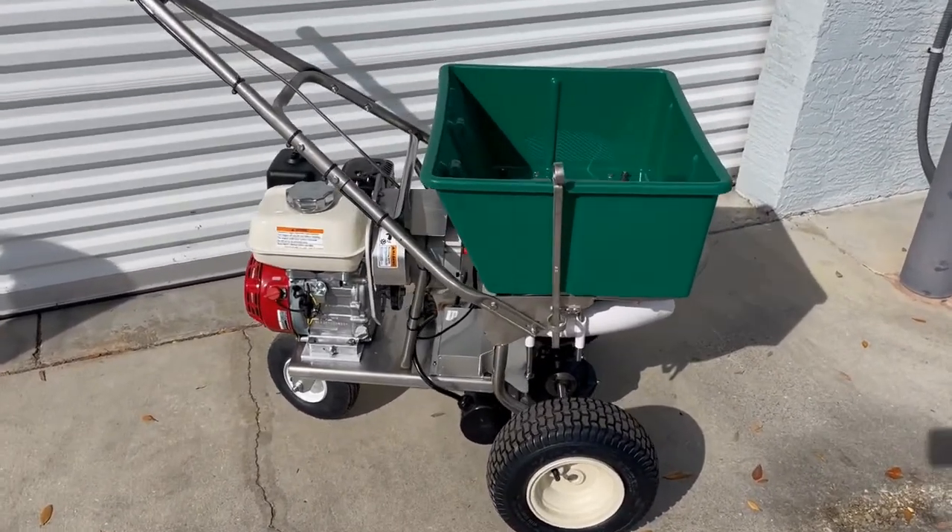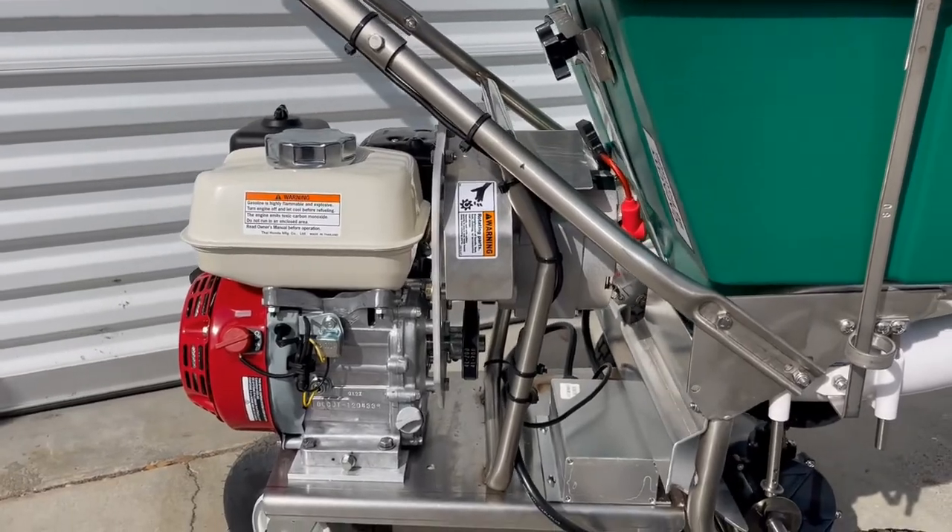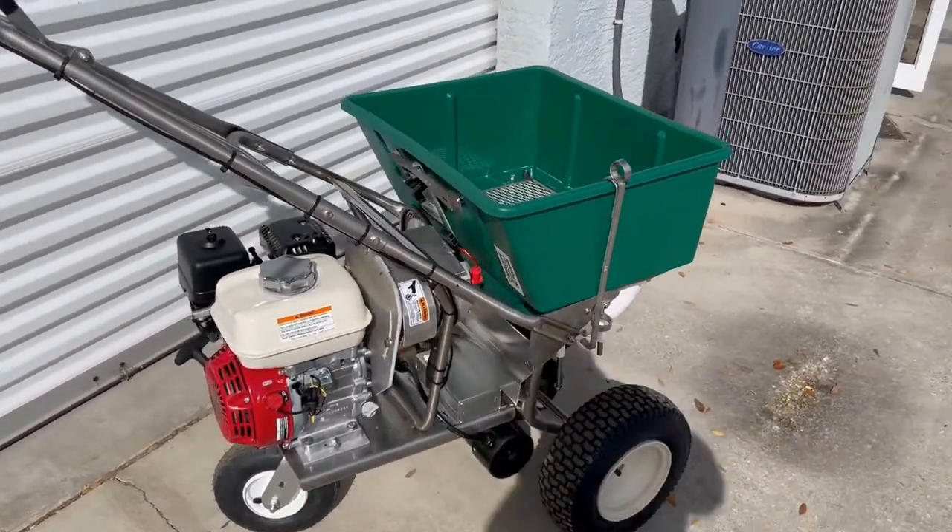Here is our new hybrid with the Honda. I said I'd get back to you with the hybrid spreader and let you know what we've done with it so far. We got all the parts made, got working models, and everything worked out great. I told you before I wasn't sure what the cost was going to be — this one is $600 less than our regular gas spreader. They're $2,390 with the Briggs and $2,540 with the Honda.